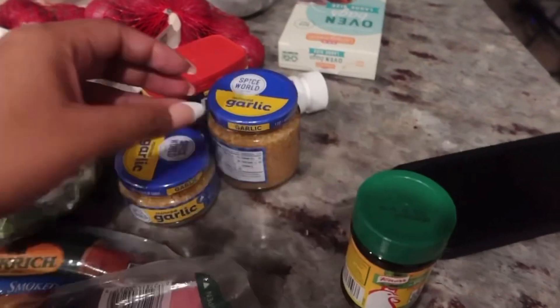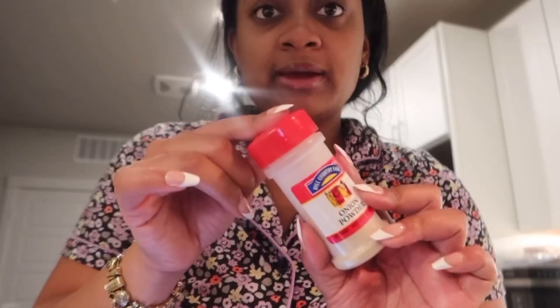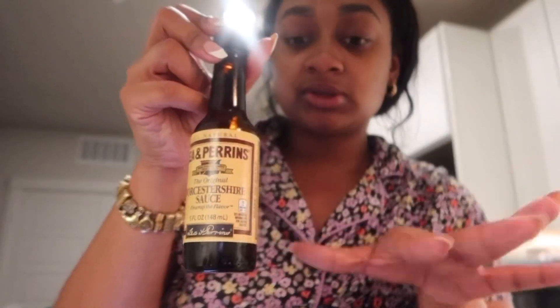I picked up some extra seasoning I needed. I'll show y'all all the other seasonings I'm using as well. Got some garlic, Old Bay seasoning. For my sauce I'm also gonna need butter — I got a lot of butter. So these are the seasonings I'm gonna use when I make my sauce — go ahead and write it down. Smoked paprika, seasoning salt, pepper, garlic salt — get garlic powder if you have it, that's what I normally use — onion powder, white vinegar, Cajun seasoning, Worcestershire sauce, all-purpose seasoning, Texas Pete hot sauce, lemon pepper, chicken bouillon seasoning, and Old Bay seasoning.